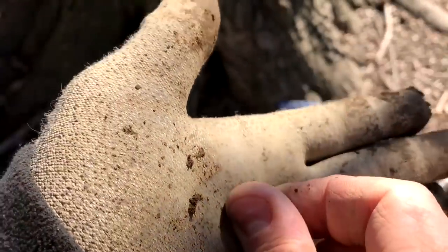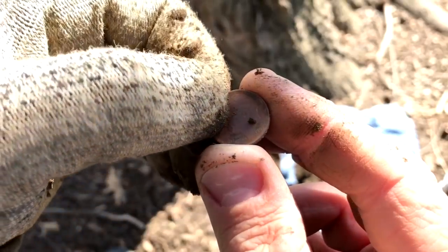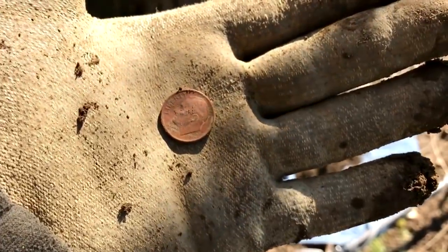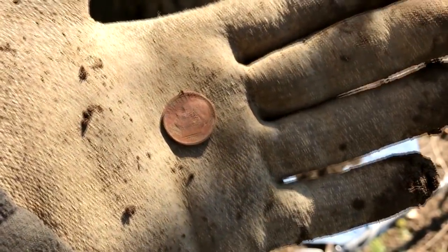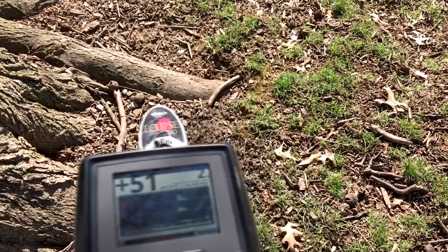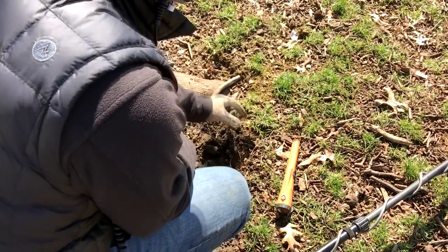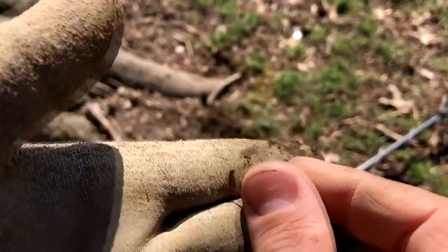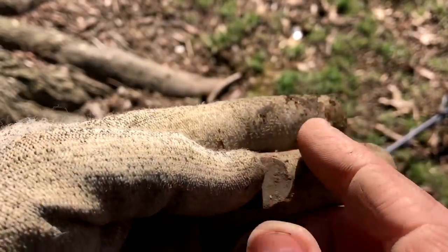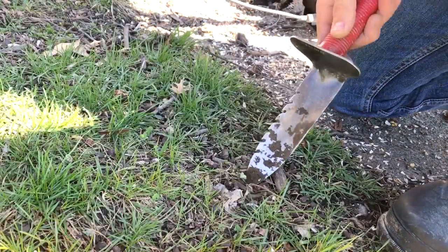It looks like a dime — a modern one. 1993 dime. Well, not really what we're looking for, but it is a coin. Let's move on. We're still by the tree — shade trees make good places to lose stuff. There it is, a crusty Lincoln penny, been chewed on. Can't read a date. Reading in the 50s. We've got a point right here.